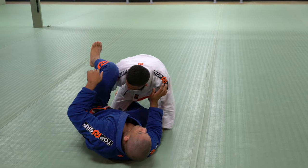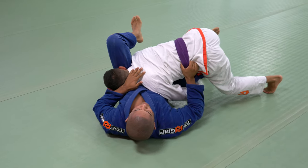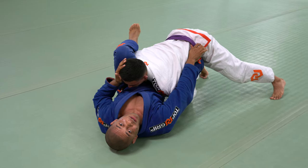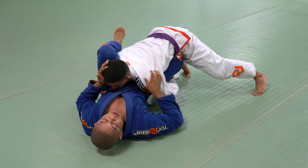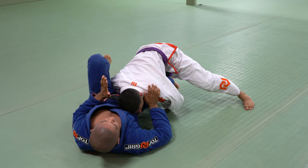Why does this work? Just like a half guard — he's in half guard right here — so he wants to create a T on my body. I need to keep the eye right here, straight. If his head is on the same side of his free leg, he cannot pass my guard.